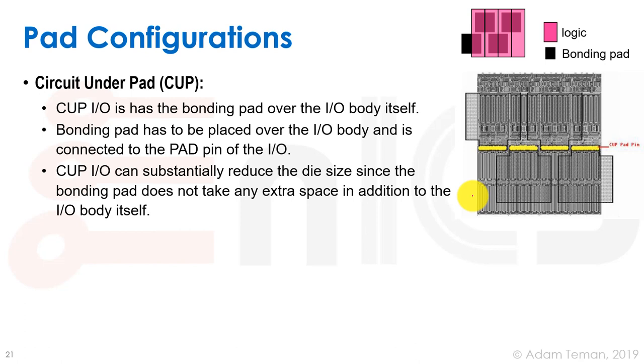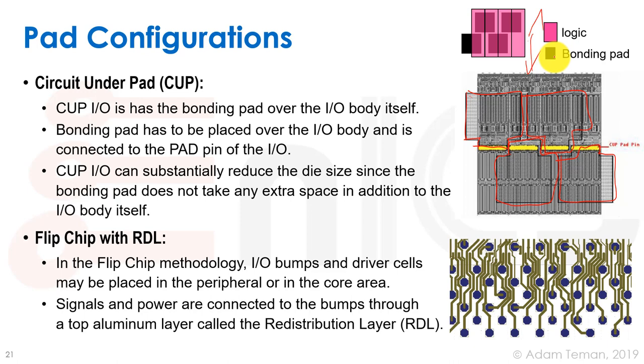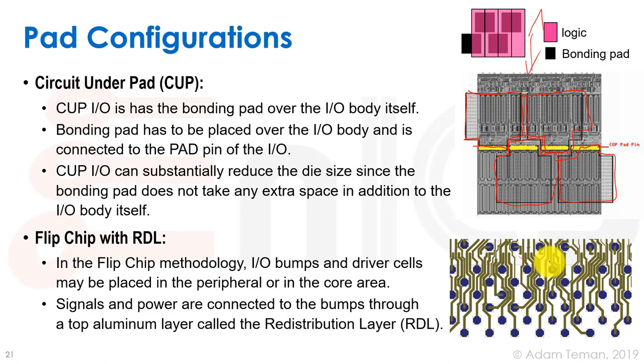An even better approach is CUP — circuit under pad — where IO cells are designed not to use upper metals, allowing bond pads to be placed directly on top of the IO cell. This eliminates wasted area and saves expensive silicon real estate. For flip chip technology, IO circuits can be placed anywhere on the chip, and the RDL redistribution layer routes signals and power to any bump location.